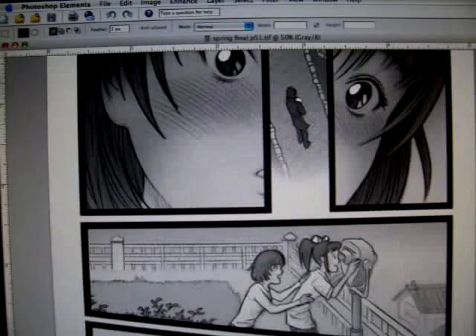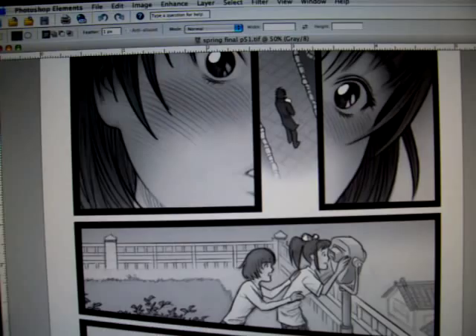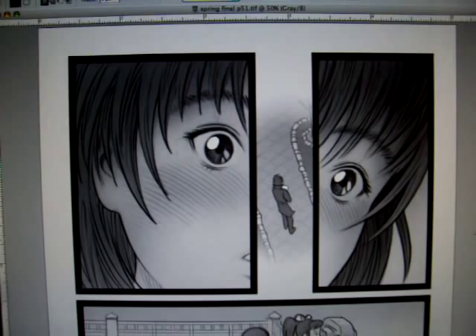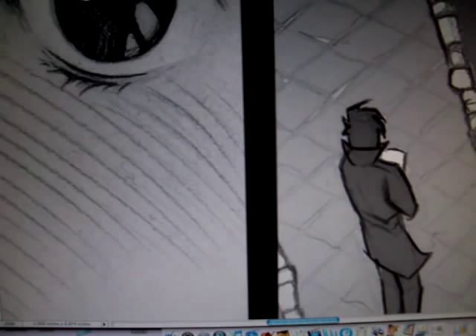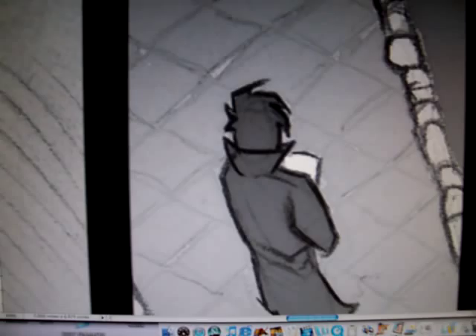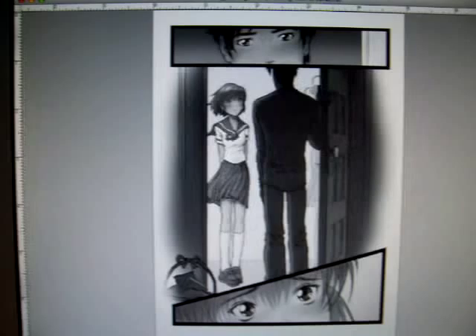I thought I would use my computer screen here to show you some pages and take advantage of the ability to kind of zoom in and show you things in greater detail. On this one page, I kind of liked this technique where you get to see both what she is seeing and her reaction to what she's seeing. Miki is looking down, and here you can see a little more closely she sees Hiro down there in a park below. By splitting her face in half, we get to see her look of surprise or curiosity as she sees that.